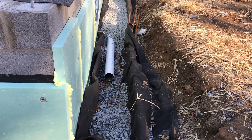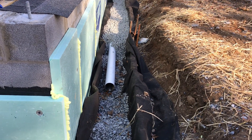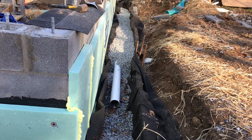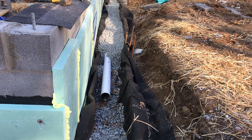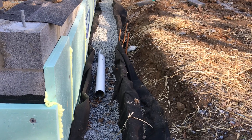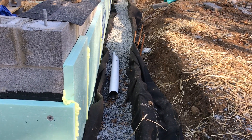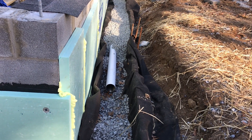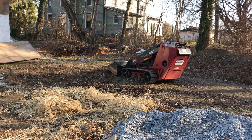Then I totally cover the pipe — about a foot deep of gravel and about a foot and a half wide. That's what makes a good French drain. Then I'll just wrap that tight with the fabric and pin it down, and then I can backfill.